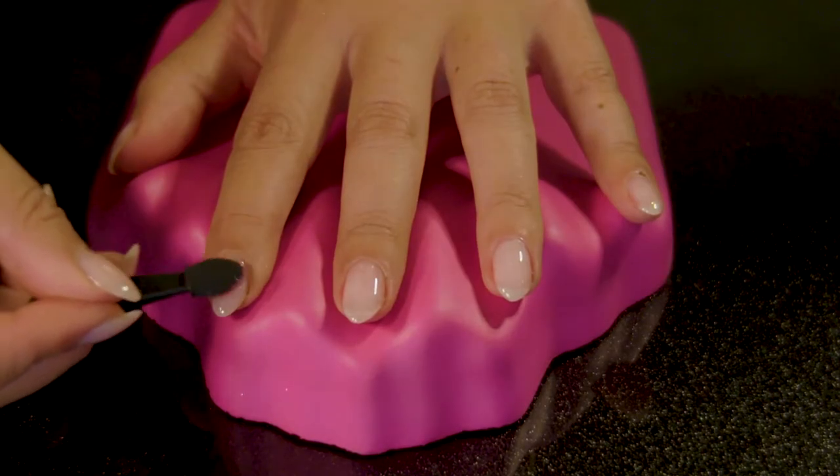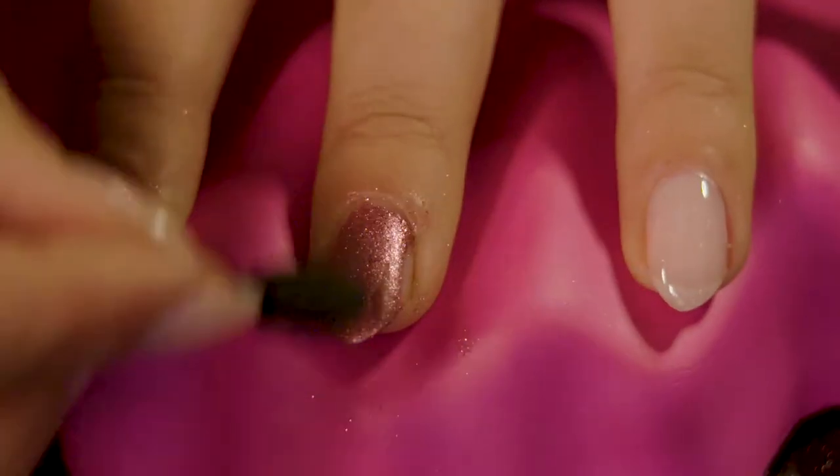After 60 seconds, apply the powder. The best way to apply the powder is in a circular motion.